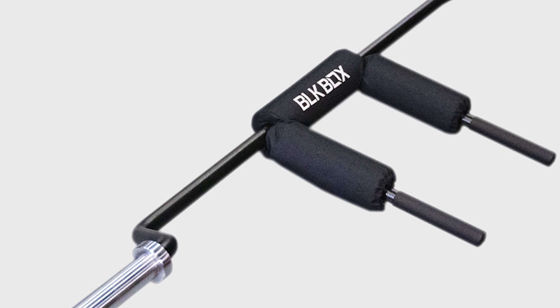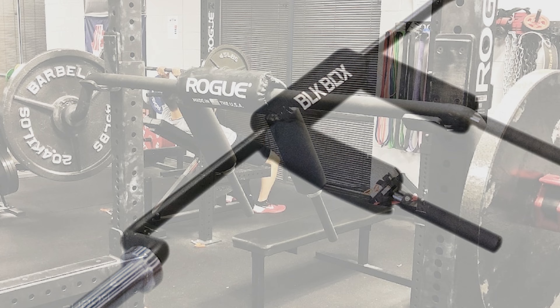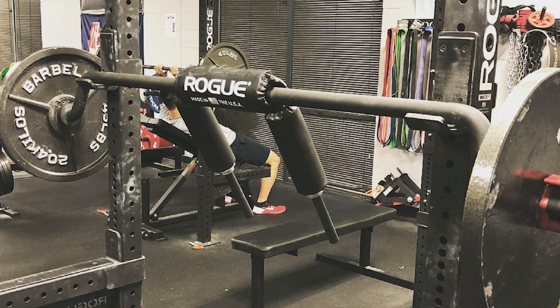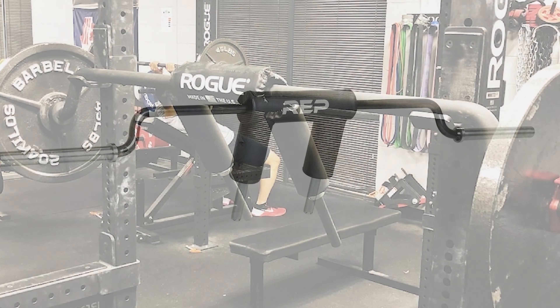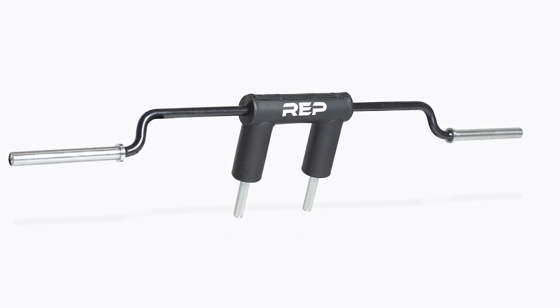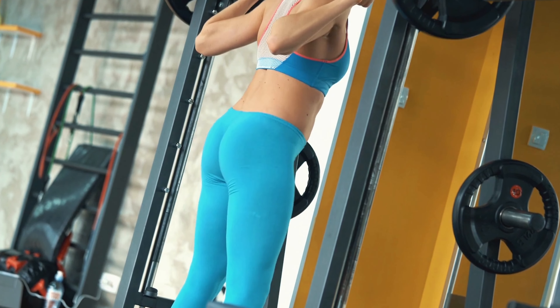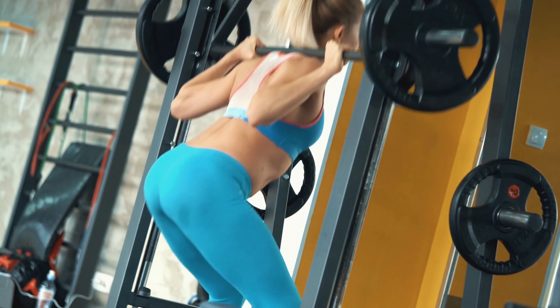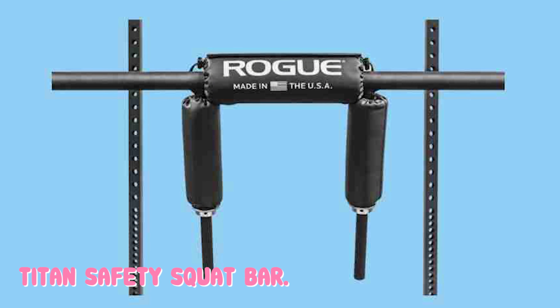The balance of this bar is good overall. I would consider the Rep and Elite FTS bars to have great balance, so while the Titan may not be as good, most users will be happy with it. What makes it slightly less balanced is a slightly thicker pad and a sleeve drop that's about 1 inch shorter. The camber angle is exactly the same, roughly 22 degrees, which helps to create balance while also making for the challenging experience that safety squat bars are known for.